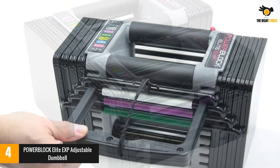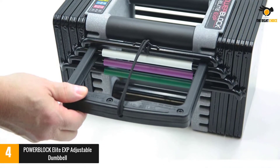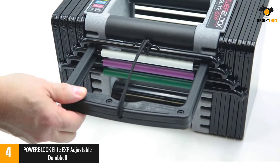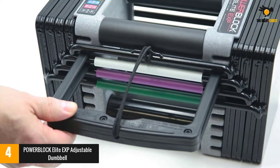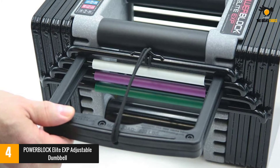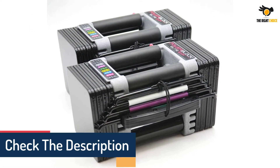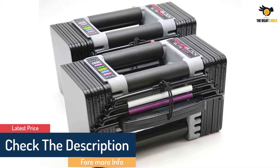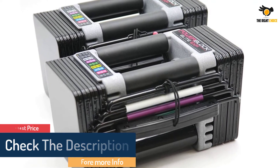This incremental approach to weight adjustment isn't just good for saving space — it also grants you the nuance and precision needed to comfortably scale up your workouts over time, making it great for beginners and experts alike. EXP stands for expandable: the Elite EXP can be expanded later to 70 pounds and again to 90 pounds per hand, so it can grow as your needs change.